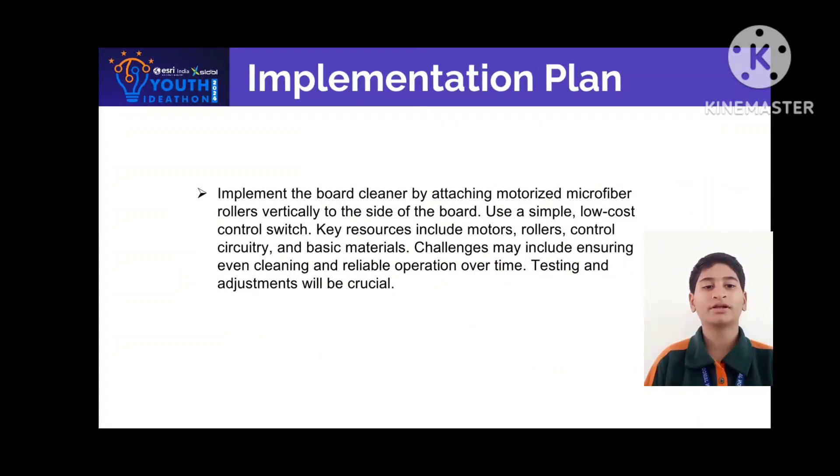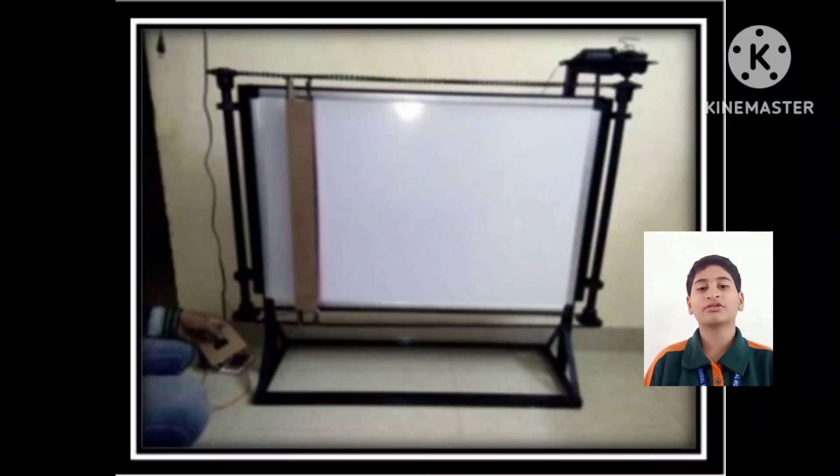The board cleaner works by attaching motorized microfiber rollers vertically to the side of the board, using a simple low-cost control switch. Key resources include motors, rollers, control circuitry, and basic materials. Challenges may include ensuring even cleaning and reliable operation; testing and adjustment will be crucial over time.